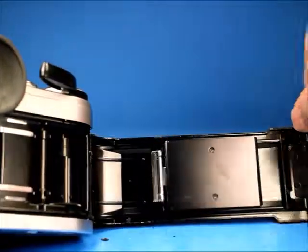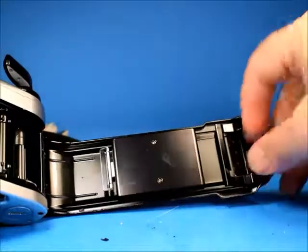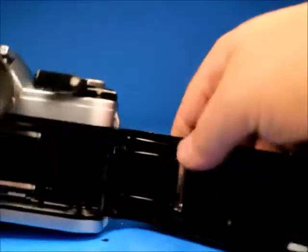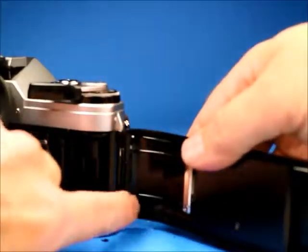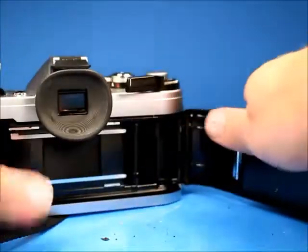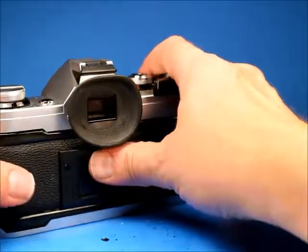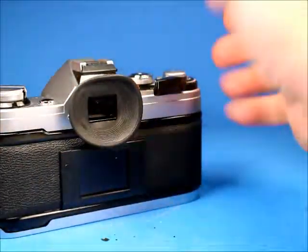Moving to the back, there's not a lot of light seal residue felt here, so maybe the light seals in the back are pretty good — though the hinge area feels pretty dried out. So it does need some work. It needs a little bit of a CLA for general maintenance, and possibly something done about that curtain.